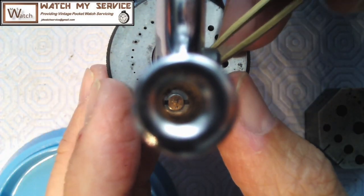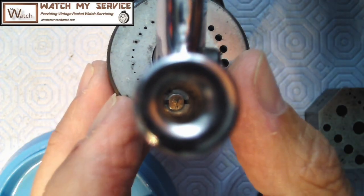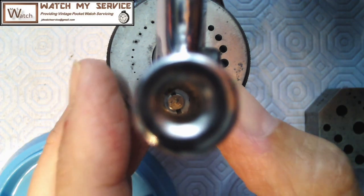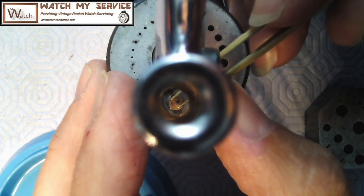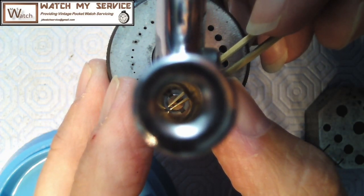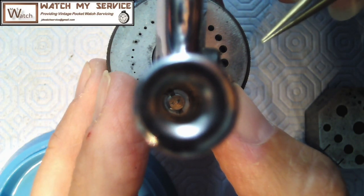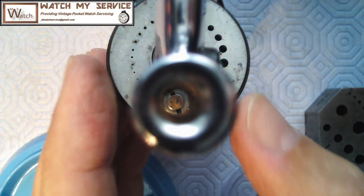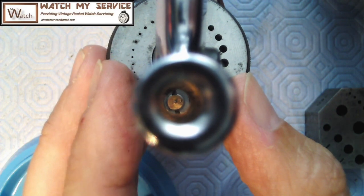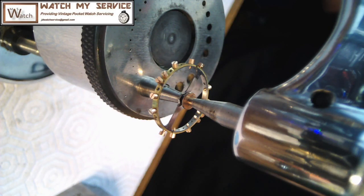I was playing with it a bit trying to make sure it was completely aligned - it's very meticulous work when you're doing this but it makes a big difference in the beat error. If you have the roller table wrong, meaning the impulse jewel will be slightly off from 90 degrees, then the impulse jewel won't be sitting in the center of the banking pins when you assemble it and you'll get a beat error. It's actually not in the exact center but we all say it's in the center for the beat error. This is what I was doing here - making sure it was aligned before I staked it on.